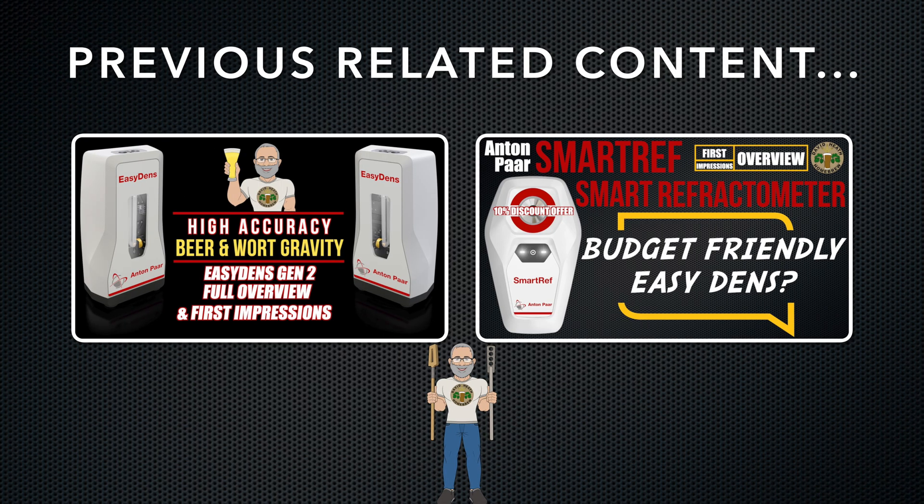For more information about the full functionality of these smart devices separately, please check out my previous videos as shown on screen now. The second video about the SmartRef offers a comparison of the two devices too, as well as a full look at the SmartRef itself.